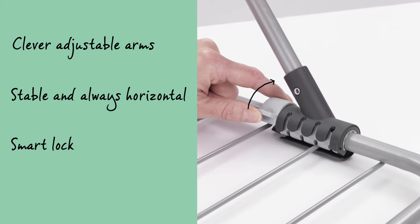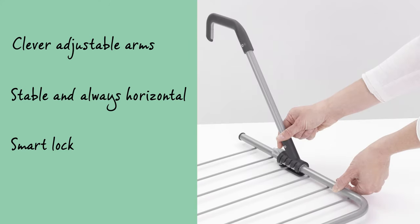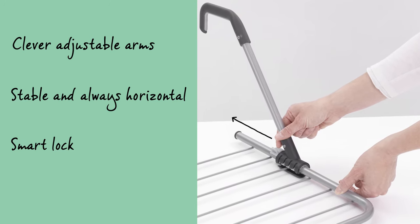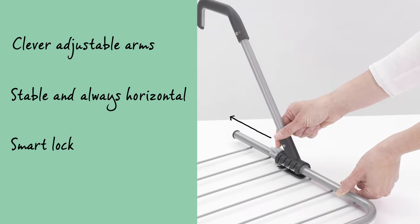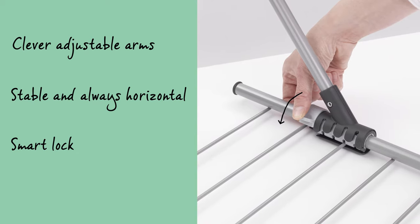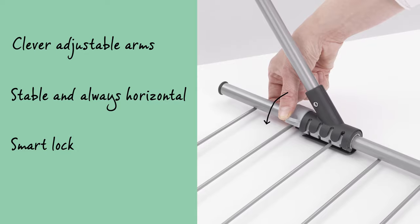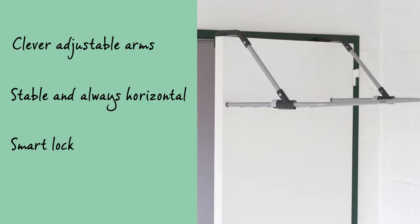The arms are easy to adjust, ensuring the drying rack can be perfectly horizontal, suspended from all doors, railings and walls, up to 11cm thick. It has a smart locking system which remembers the last setting, making sure you can instantly hang it back up again the next time you want to use it.